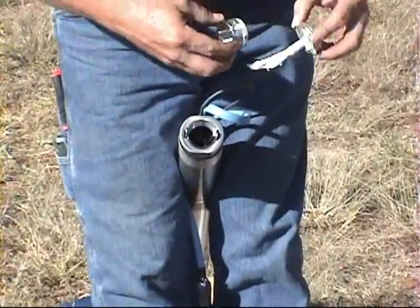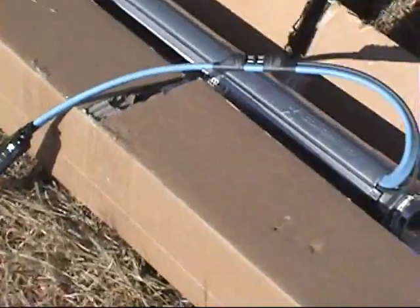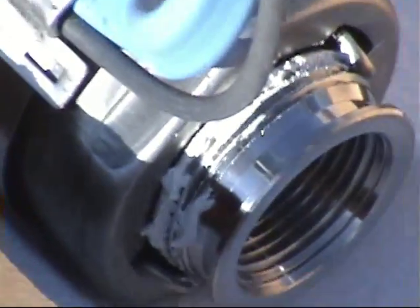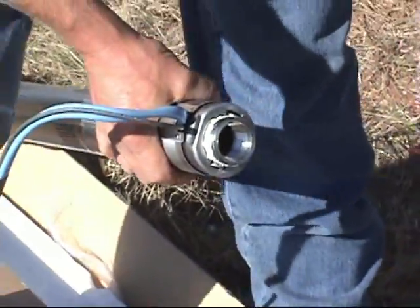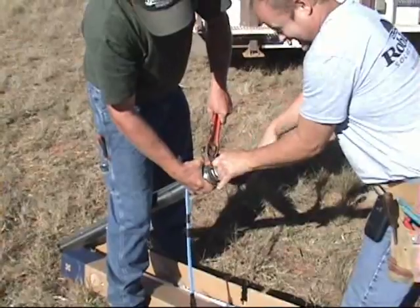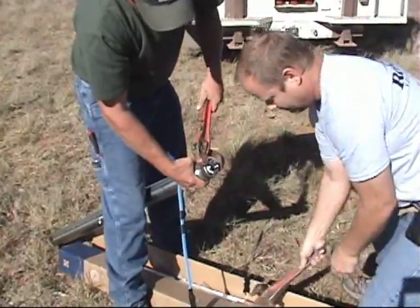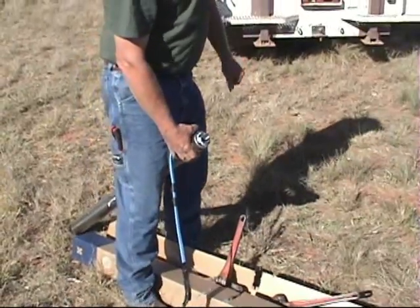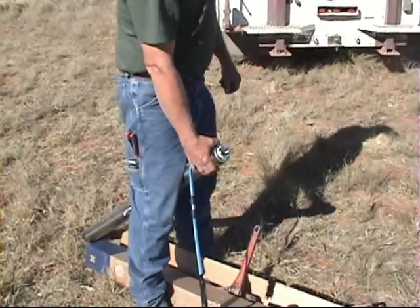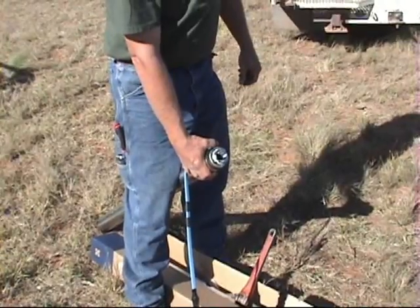Some of these pumps come with an inch and a quarter down to one inch reducer in place. We just screwed the reducer in and we're going to tighten it up. Depending on which style of pump we use — whether it's helical rotor or centrifugal — some of these pumps will come with a two inch discharge and you'll need to reduce down to whatever size pipe you're going to use.